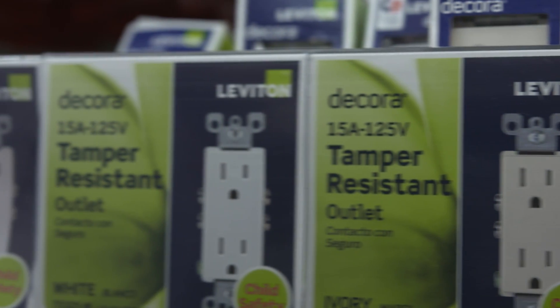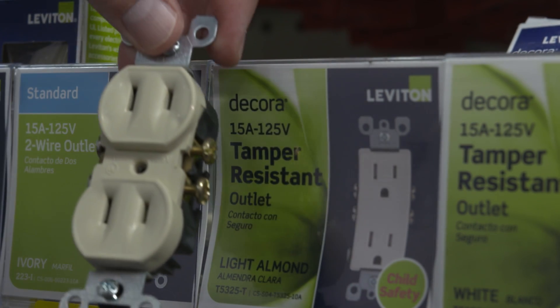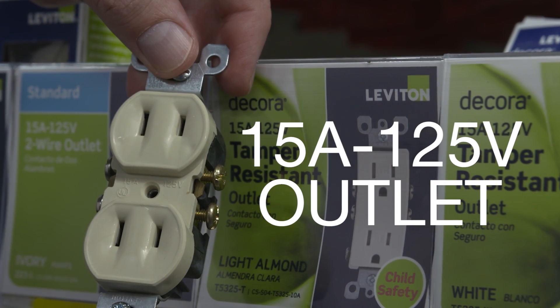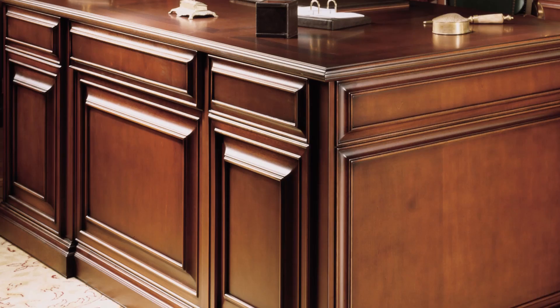The next outlet we are looking at is a standard 15-amp, 125-volt, two-wire outlet, commonly known as a two-plug outlet. This household outlet would be used if you needed to add this to an ungrounded circuit. They power anything from your toaster to a desk lamp.